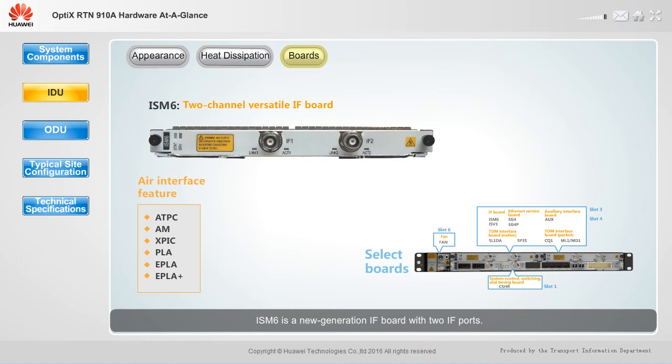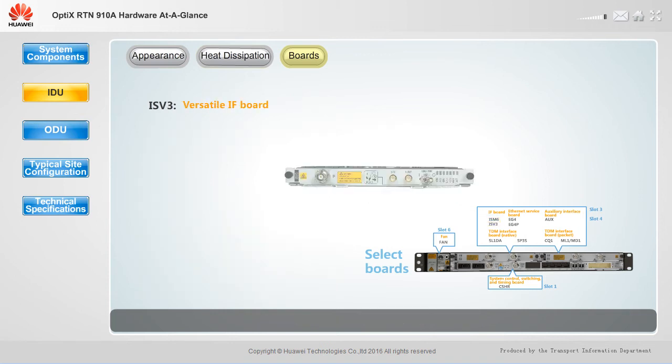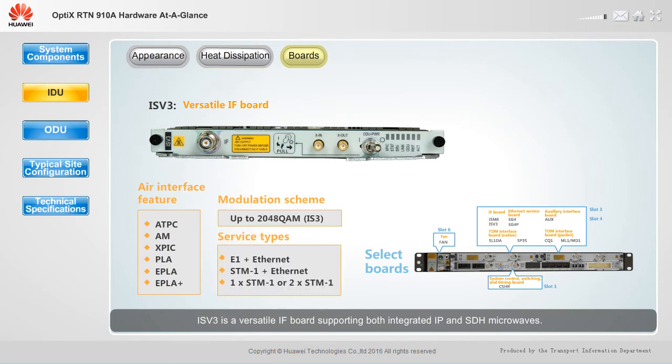ISM6 is a new generation IF board with two IF ports. ISV3 is a versatile IF board supporting both integrated IP and SDH microwaves.